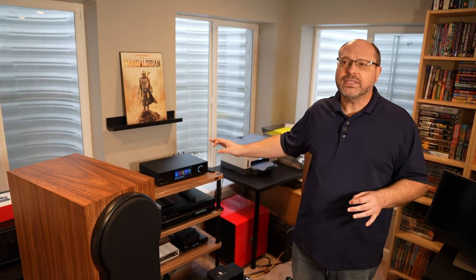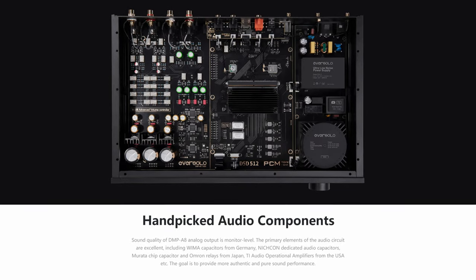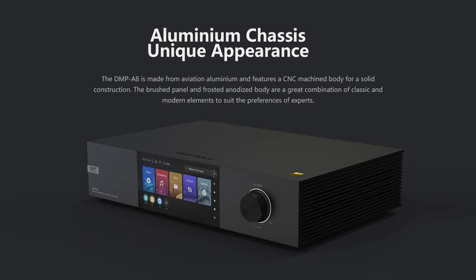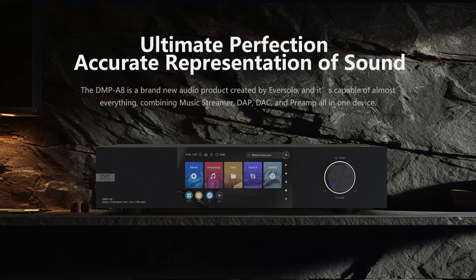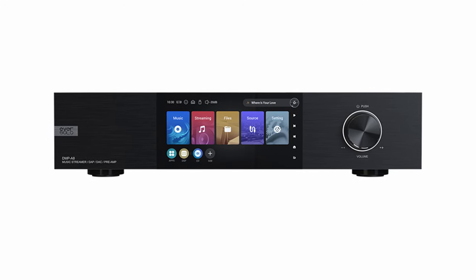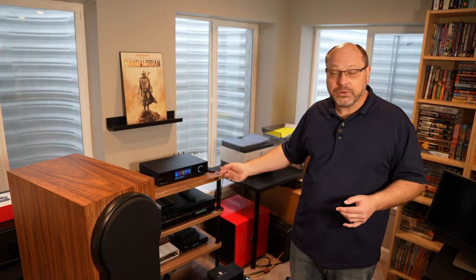It allows you to pull that audio out and put it into the Eversolo ecosystem. Outside of that, this is a very high-end build. Everything from the chassis to the dual power supplies inside are high quality and all contribute to that final experience, whether it's making the sound better or making it a nice, pleasant unit to view. And the display is pretty cool — there's been a trend to have high quality color displays on the front of streamers, and this is no exception. It's a really, really nice unit.